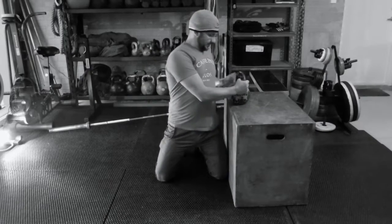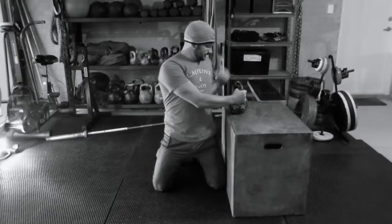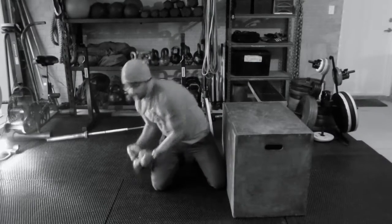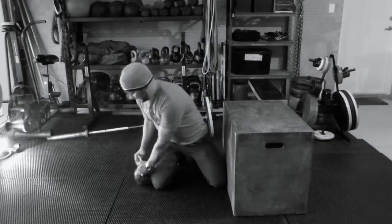I'm going to grab the kettlebell by the horns. Come up. Squeezing my butt, extending my hips. Pop the kettlebell on the box here. Back down again. Touch the ground. Come and load onto the box. Back down again.